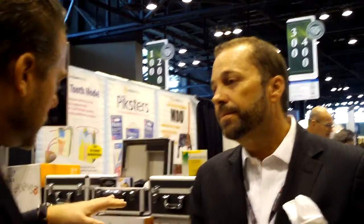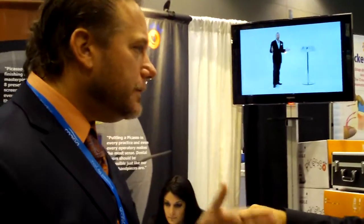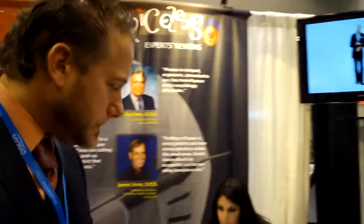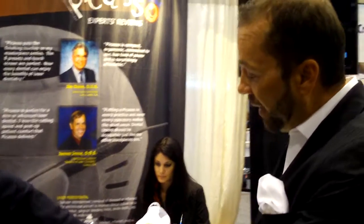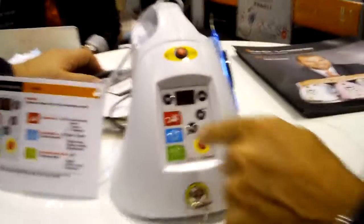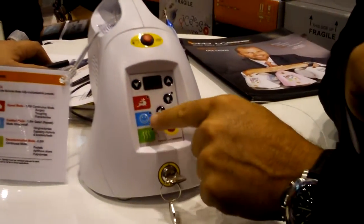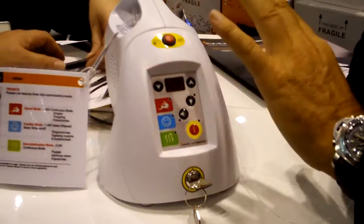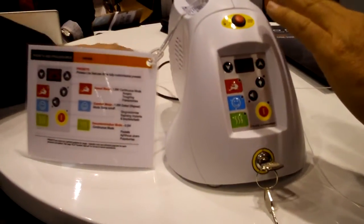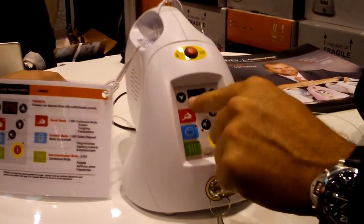The control is easy to use — a very simplified technique for using a diode for those different types of procedures. This is our brand-new product, been out for about three weeks now. It's called the Picasso Lite, and it's the world's simplest laser to use. We put three easy-to-use buttons on it. The rabbit icon is for speed — if you like speed in cutting, you hit this. If you want comfort for your patient and want to do a gingivectomy with just a little topical, you hit the happy face, which puts it into a comfort pulse mode. The last one is for decontamination — to treat pockets or canker sores.